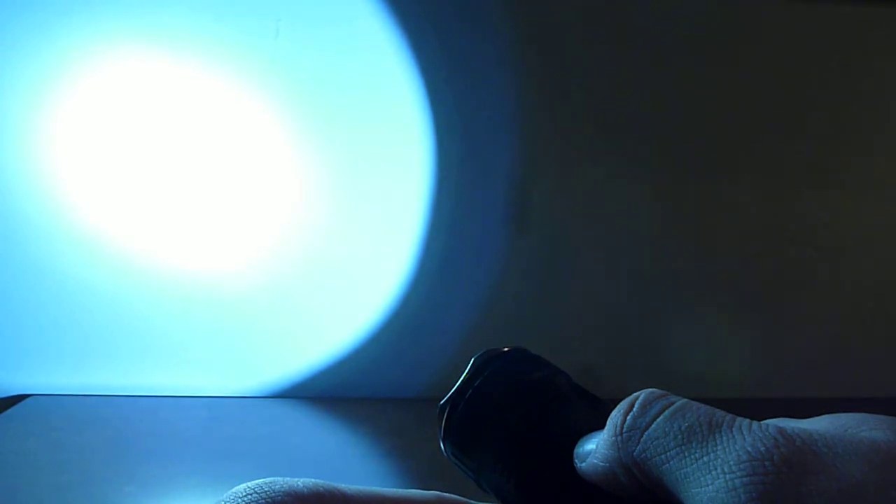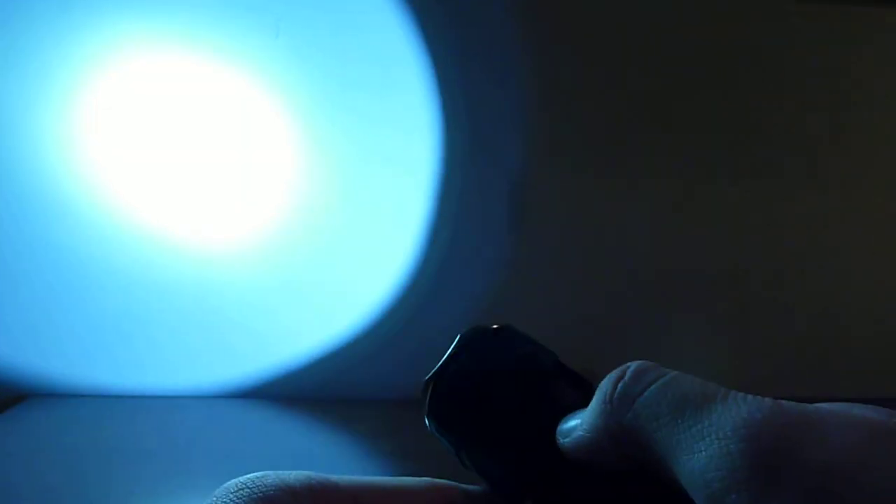While the light is on, you cycle through modes by pressing the side switch. The modes are: low, medium, high, SOS, and turbo. You select which one you want by clicking the side switch until you get there. Whichever mode you pick, if you leave it there and turn the light off and back on, it'll remember the mode you used last and come back on in that mode.